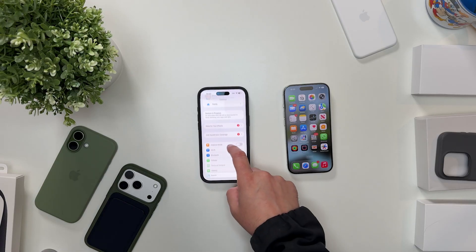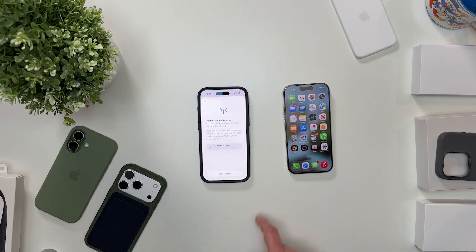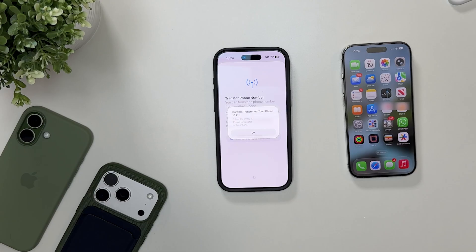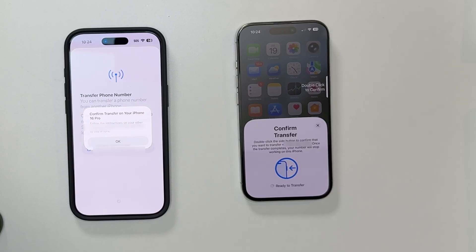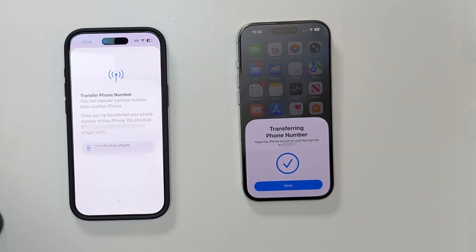Scroll down and look for Cellular and tap on that. Once you're in this area, you should get an automatic prompt asking if you want to transfer your phone number from your old phone. Tap Transfer Number, and then tap Transfer Number again on your new phone. You'll then be prompted to go to your old phone to make some confirmations. Go ahead and tap the confirmations and then use the double-click to confirm button to transfer your SIM information to your eSIM on your new phone.